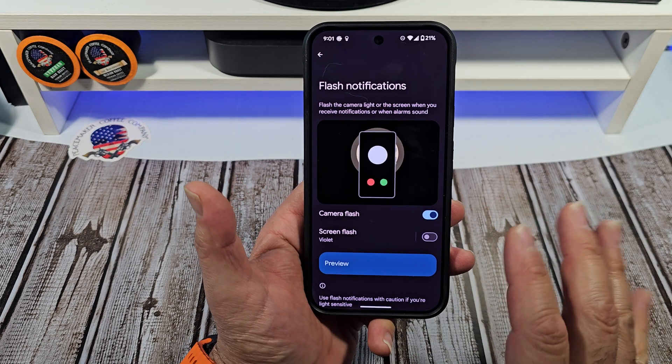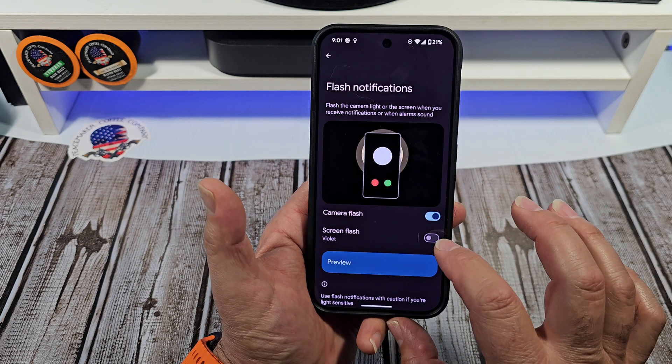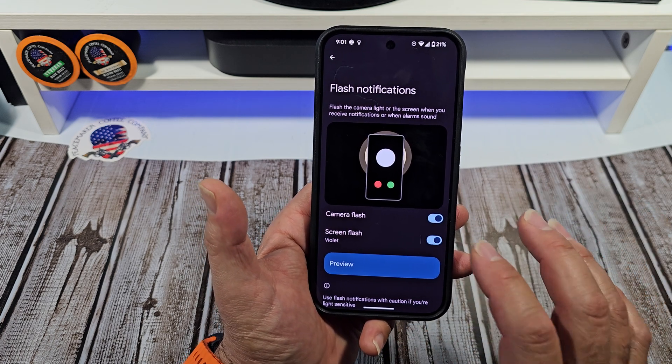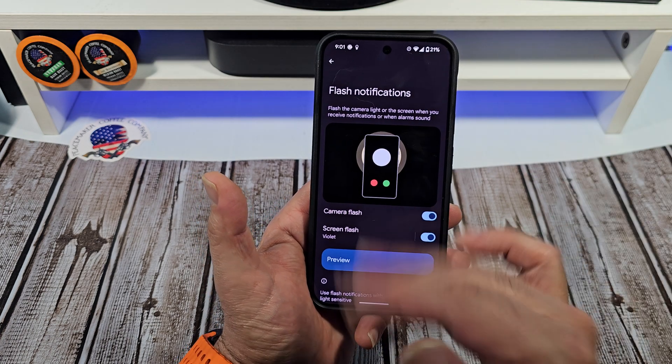Next, this is cool right here. This is going to be where your screen actually flashes, so you're going to enable that. Now you're going to get a preview — and it says it's violent.